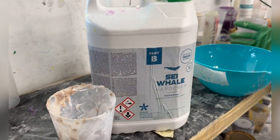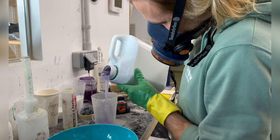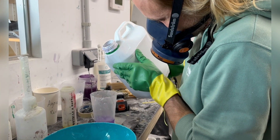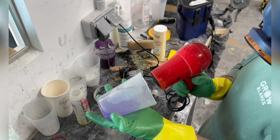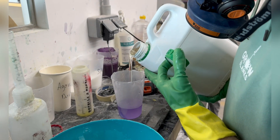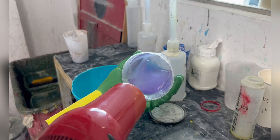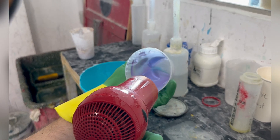Hey guys, this is a video on how to do the ceiling with silica — one of the most common processes for ceiling a board. First, mix the epoxy and get it to the right temperature; you can use a heater.